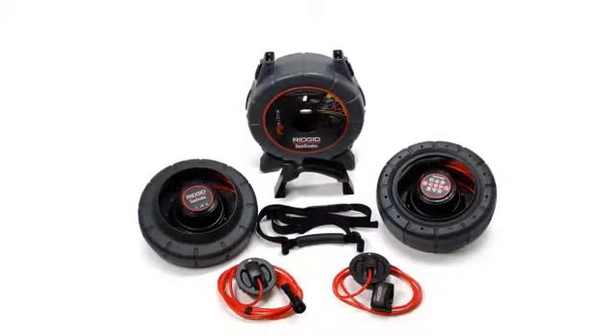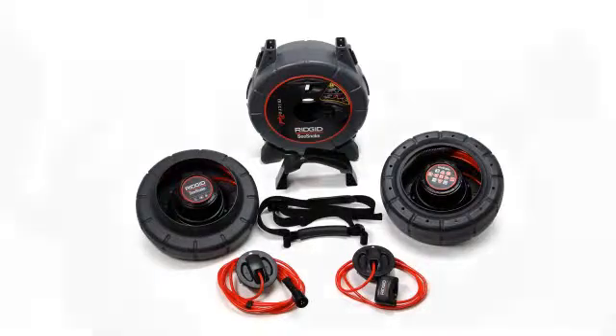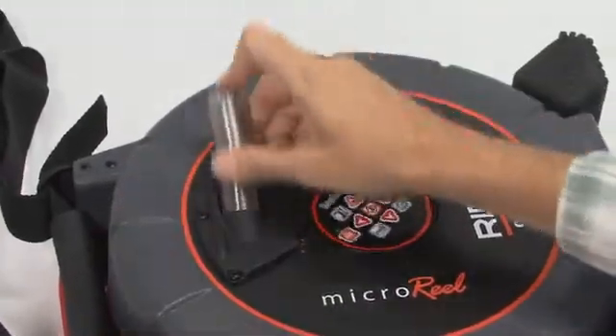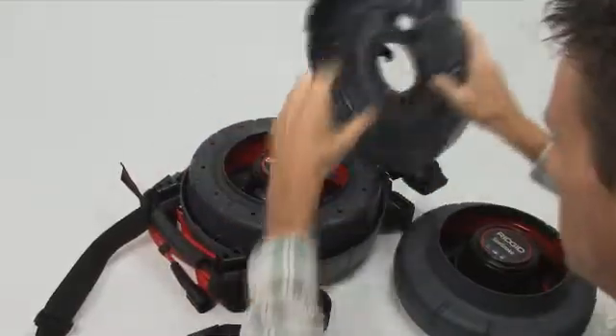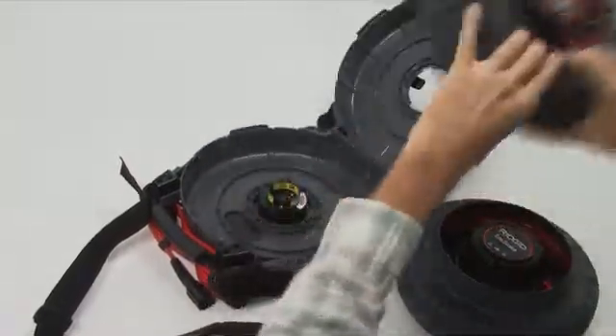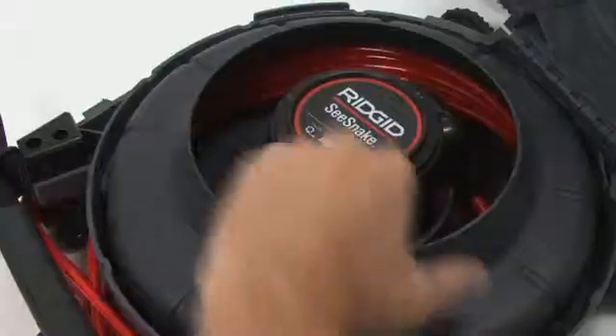The Micro Reel's modular design makes it easy to add or change components as your needs grow. The standard 30-meter push cable can be replaced with the ultra-flexible micro-drain push cable by simply swapping out the drum. Once the case is opened, the drum simply lifts out for replacement.